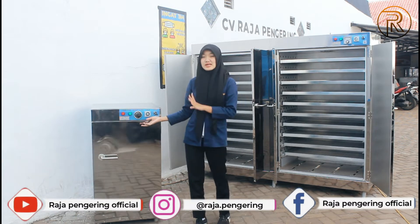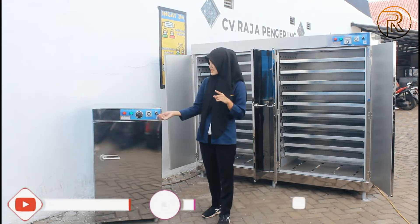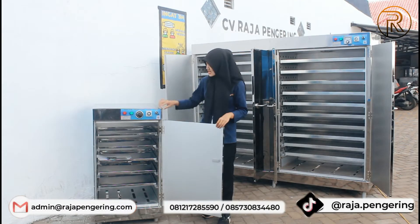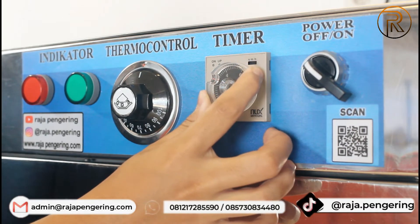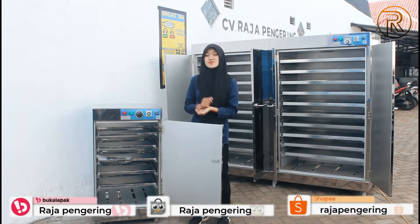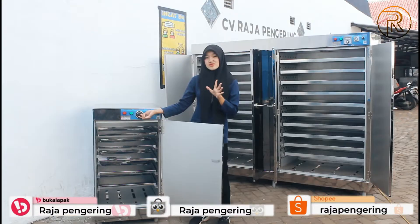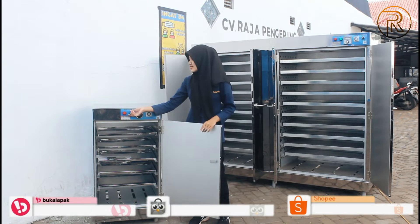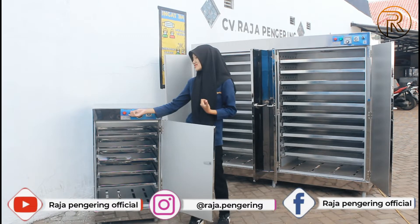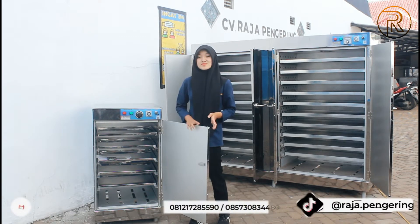Di sebelah sini juga dilengkapi dengan komponen panelnya. Kapasitasnya 5 rak 1 pintu ya guys. Yang pertama ada tombol power, fungsinya sebagai penyalaan dan mematikan mesinnya. Selanjutnya ada timer, pengatur waktu, maksimalnya 10 jam. Ada juga termokontrol sebagai pengatur suhunya. Dan ada 2 lampu LED indikator: yang hijau sebagai indikator penyalaan mesin, dan yang merah sebagai indikator pemanas mesinnya guys.